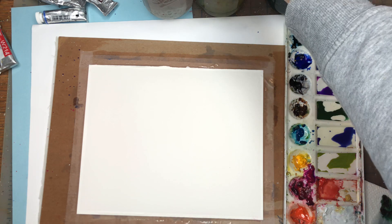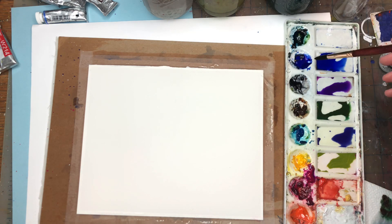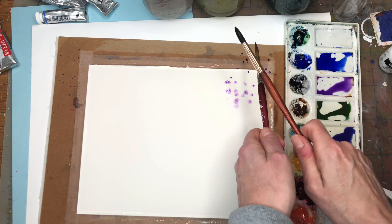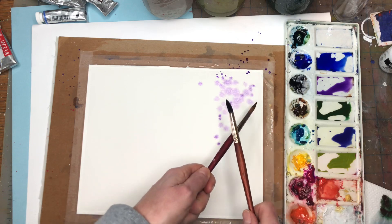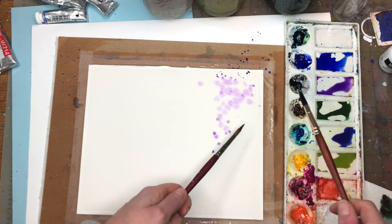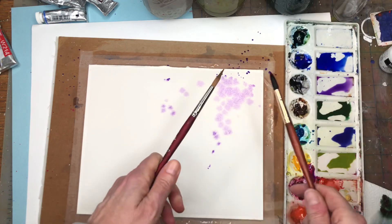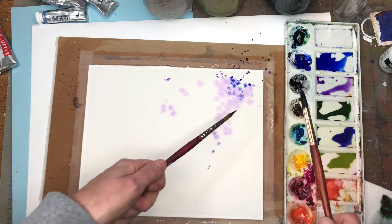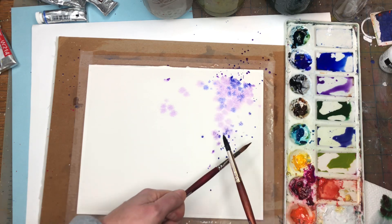Just like before, I'm splattering in some purples and blues — the ultramarine blue itself is just a nice color. I'm going in a downward movement because wisteria has these cascading blooms. Grabbing some ultramarine blue and tapping that in — already we're making something really pretty, cascading it down.